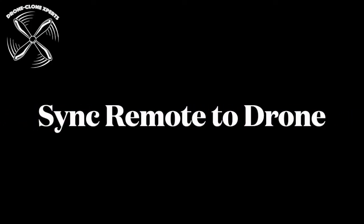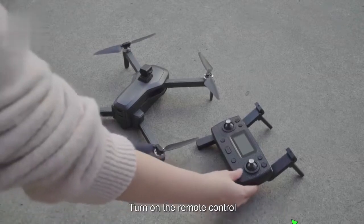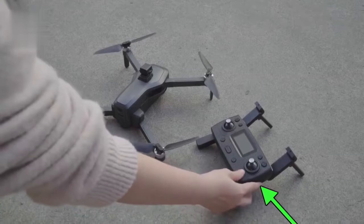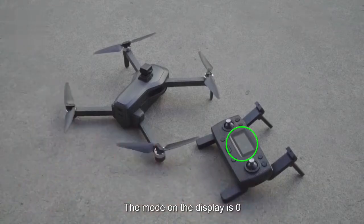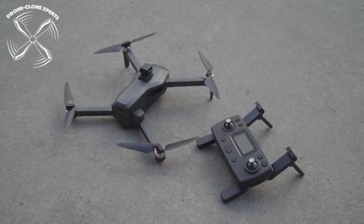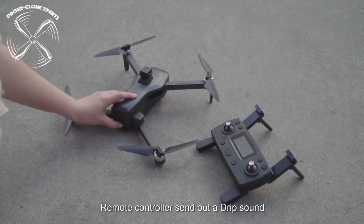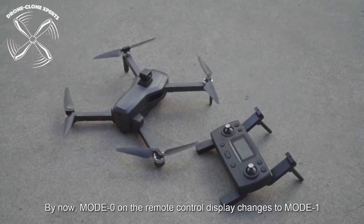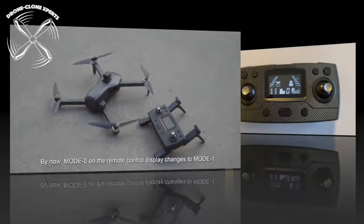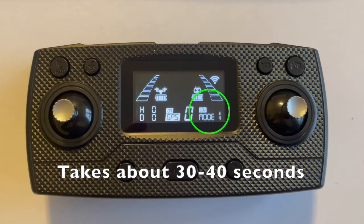To ensure proper connection between the remote and the drone, always remember to turn the remote on first before turning on the drone. Turn the remote on by sliding the side button — you'll notice it will say Mode 0 on the display. Next, turn the drone on by holding down the battery button until the drone beeps and lights begin to flash. It takes about 30 to 40 seconds to sync, and you'll know they're connected once Mode 0 changes to Mode 1 on the remote.